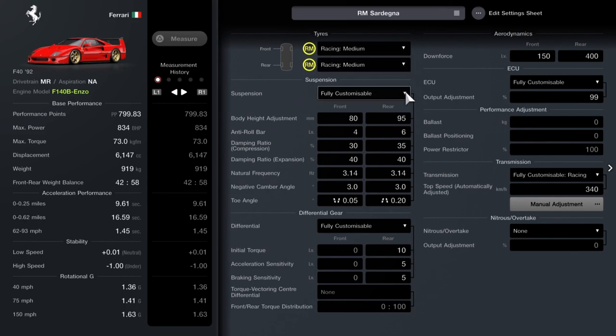You're going to want racing medium tyres and a fully customisable suspension from the tuning shop. Set the ride height to 18-95, 4 and 6 on the anti-roll bars. On the compression we're going for 30 at the front and 35 at the rear. On the expansion you're going to want 40 on both. On the natural frequency you want 3.14 on both. Negative camber angle: 3. Then the toe angle: 0.05 toe out on the front, and 0.2 toe in on the back.